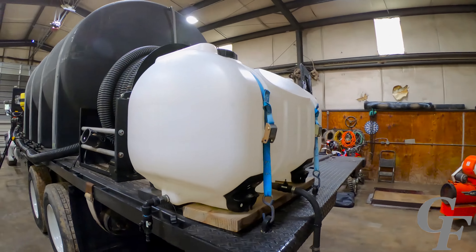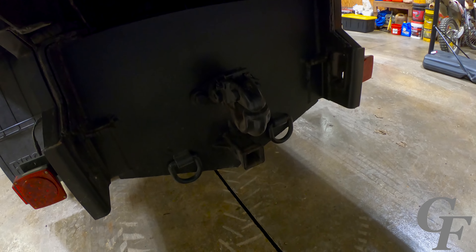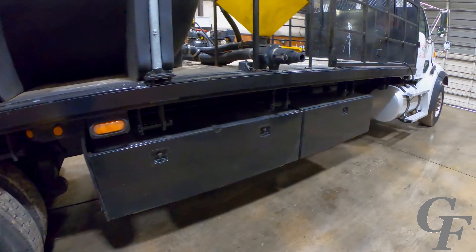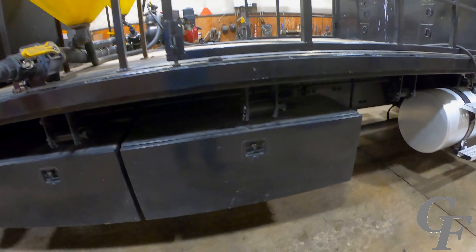Starting out, it's got a 3,200-gallon poly tank on it, and we situated it just slightly in front of the rear axles. 3,200 gallons of water is a little over 24,000 pounds, and we didn't want to situate it in the middle of the frame between the front and the rear tires because we were worried about the weight on the frame, so we situated it close to the middle of the bed and just in front of the rear tires.